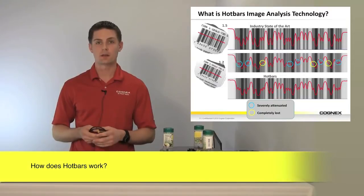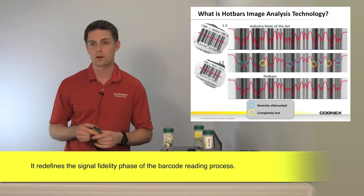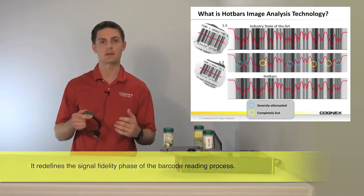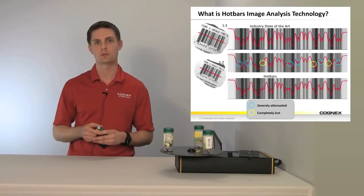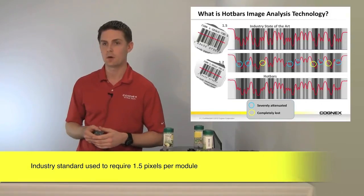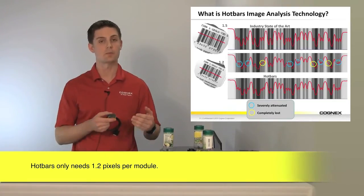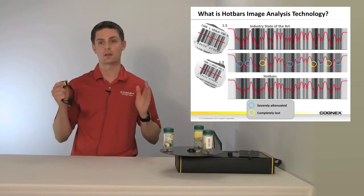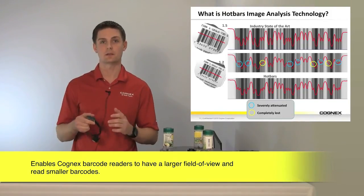Getting behind the scenes with Hotbars, we can talk about signal fidelity and what that means to reliable decoding. You'll see a 1.5 and a 1.2 number — that's pixels per module. We use pixels per module to define how many pixels we have available for the smallest minimum bar width on your barcode. 1.5 pixels per module is the industry standard needed to decode reliably. With Hotbars, we only need 1.2. That means we can look at larger fields of view, smaller codes, and achieve greater depth of field without losing any signal fidelity at all — putting us in a completely different category.